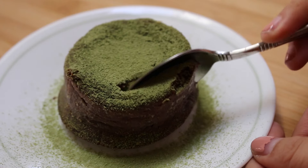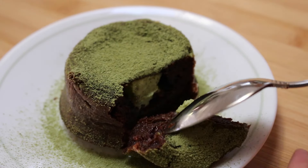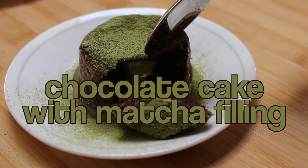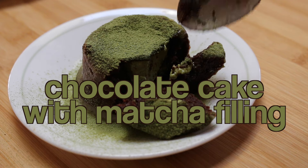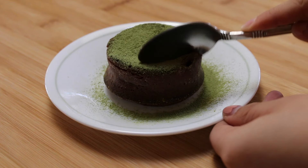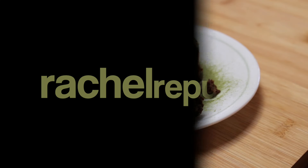Hi guys, it's Rachel from Rachel Republic. Today I will be showing you how to make these chocolate cakes filled with a matcha white chocolate filling. I'm not going to lie, these cakes were originally supposed to be matcha lava cakes but that didn't really work out that way, and I'll explain it to you in a second.